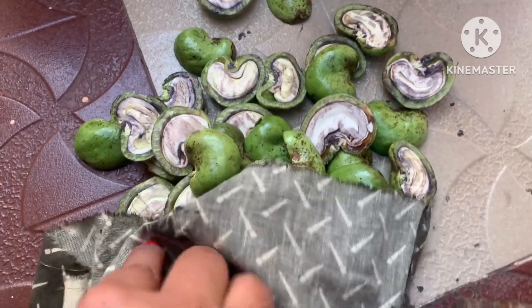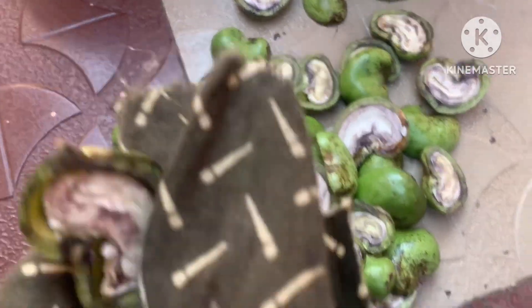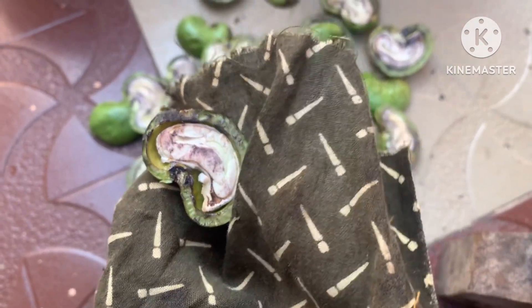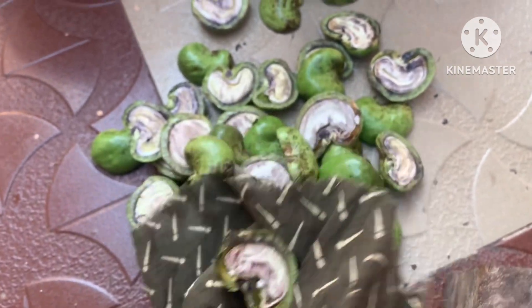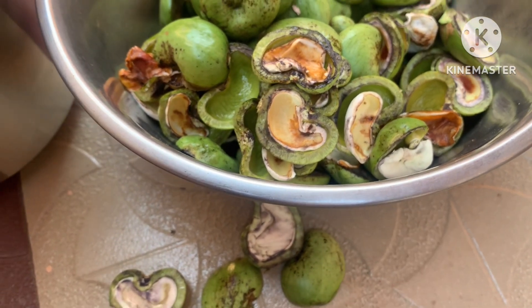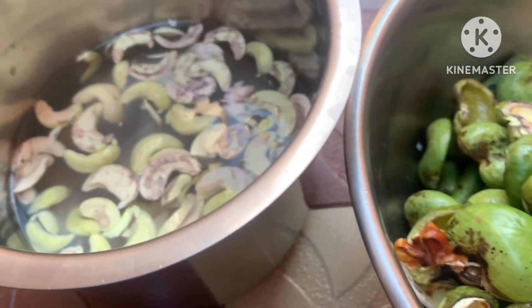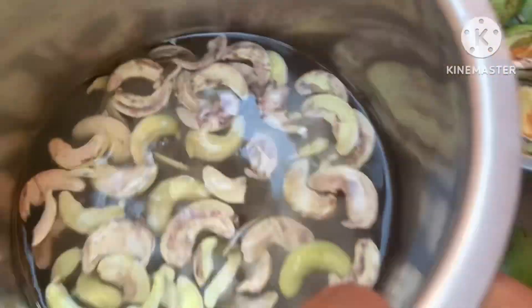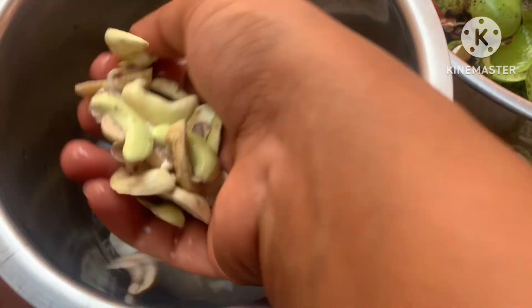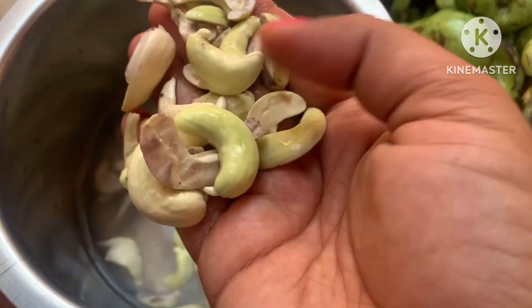I will show you the taste of this paste. We will make a paste from this and I am going to do a curry. I am going to explain clearly how to prepare it.